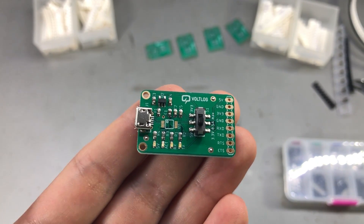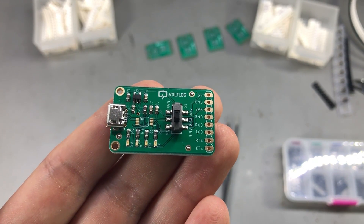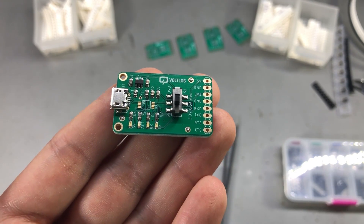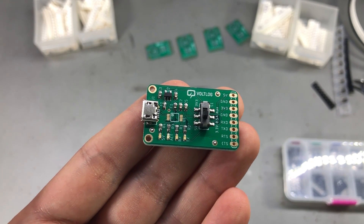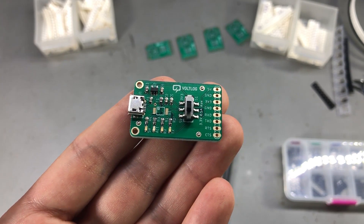Unfortunately this project will have to continue after I receive the chips, which will probably be another one or two weeks, and we'll have to wait until then to know everything is working as it should. I'm going to upload this video anyway because this is how things are in real life — you don't always get it right. I thank you for watching, don't forget to check out our sponsor PCBway.com, and I'll see you soon.